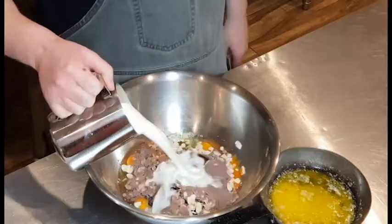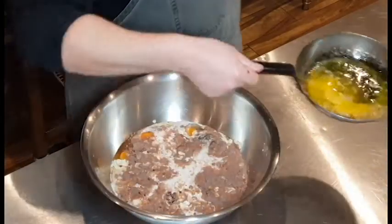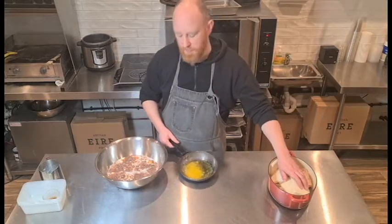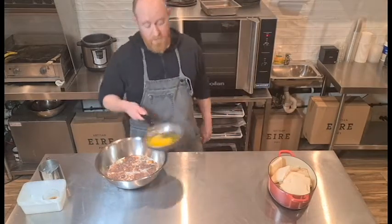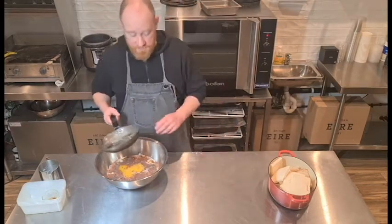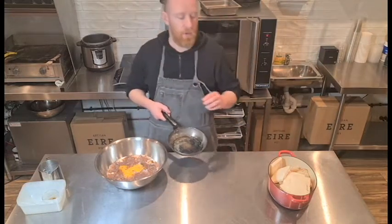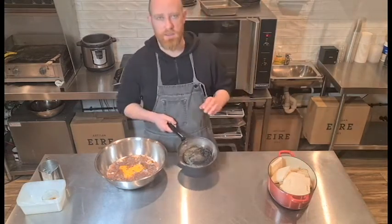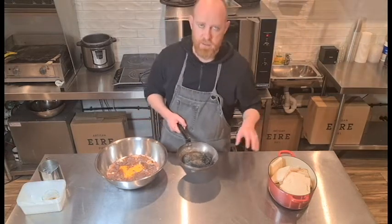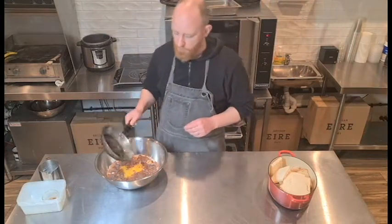I've got one liter of whole milk and 200 grams of melted butter. Rather than buttering each slice of bread, I'm just going to put it straight into the custard. This is much quicker and I won't get any dry spots on the bread, because the butter is distributed through all of it rather than just on individual pieces — a much more effective way to get that butter flavor right through.